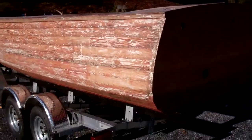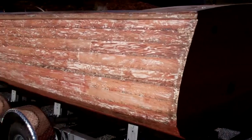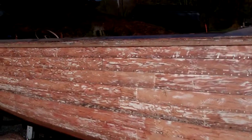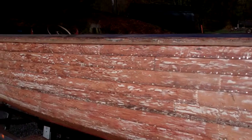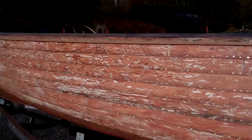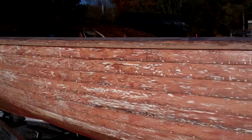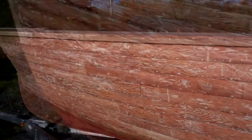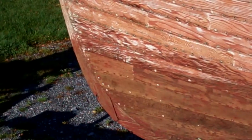So what have we found? What we've found to date is that this hull is really, really in remarkable condition. We have yet to find a single bit of rot anywhere. And as you can see, even the below waterline strakes are in great shape.